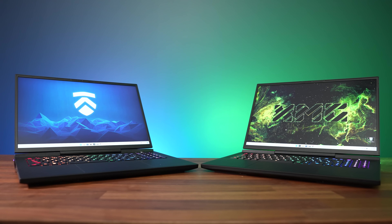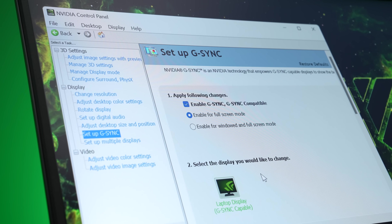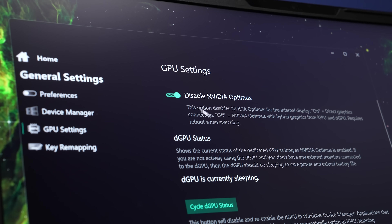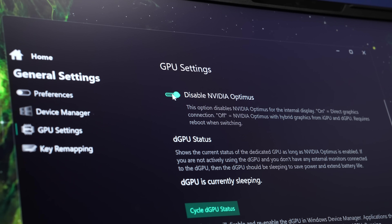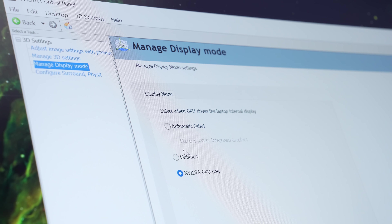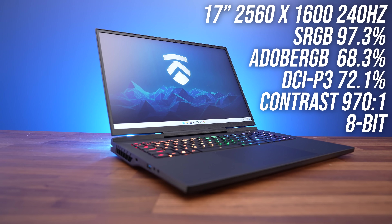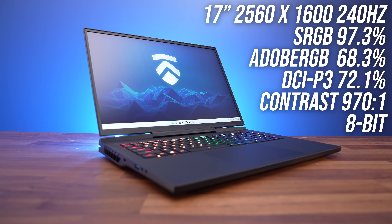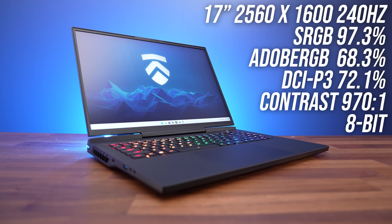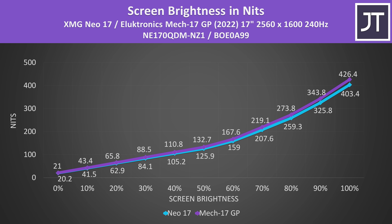Both laptops have a 17-inch 16:10 240Hz screen with a 2560 by 1600 resolution. G-Sync is available without Optimus, but you can still use Adaptive Sync or FreeSync with Optimus enabled. There's a MUX switch which can be toggled through the control center software or BIOS, though you need to reboot to apply the change. Both Intel and AMD configurations have Advanced Optimus, so you can leave Optimus enabled and let the system automatically pick which GPU to run the workload on, or set it yourself without rebooting. The color gamut is fine for a gaming panel, but contrast was a little low, and both laptops use the same panels.